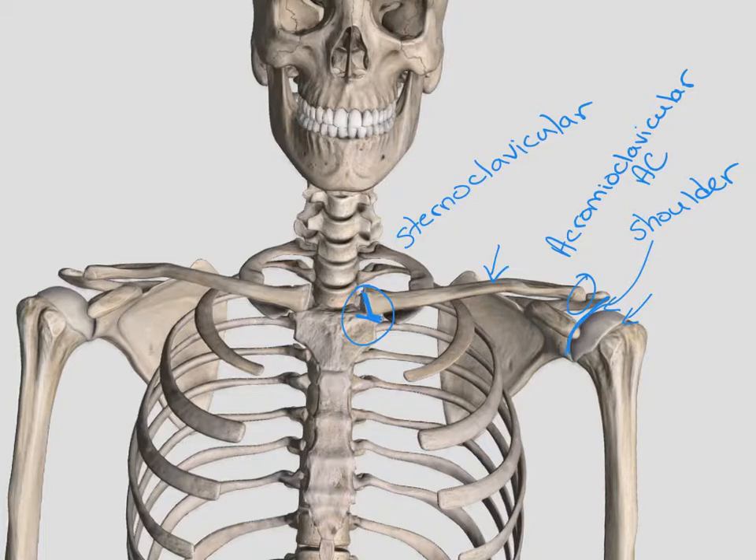The AC joint is the most commonly injured joint related to the clavicle. So we have our glenohumeral joint or the shoulder, the sternoclavicular joint between the clavicle and the sternum, and the AC joint between the clavicle and the acromion process on the scapula. We also have our cervical spine at the top and our thoracic spine through the ribcage. The other joint here is our scapulothoracic joint — on the front side of our scapulas, where they contact the ribcage.